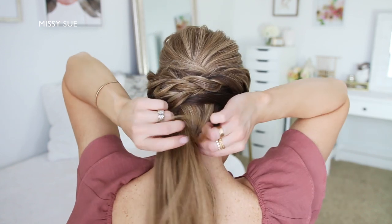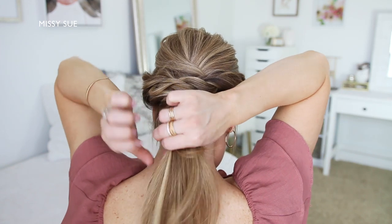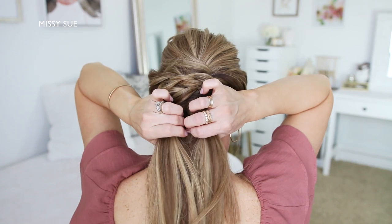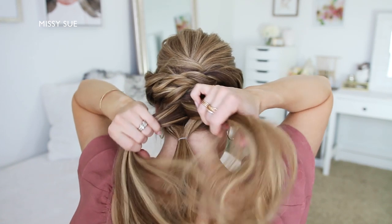Now with the new top section of hair, I'm going to split this into two sections, wrap them around the bottom section of hair, combining them back together underneath, and then tie them together with another elastic band.